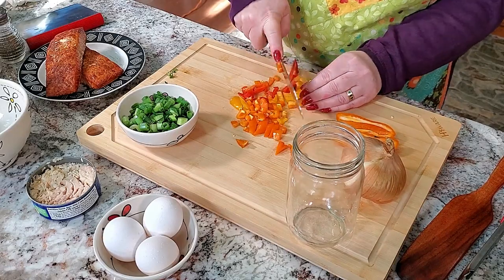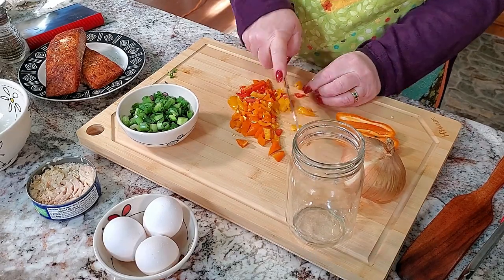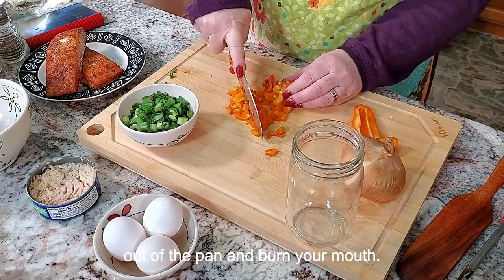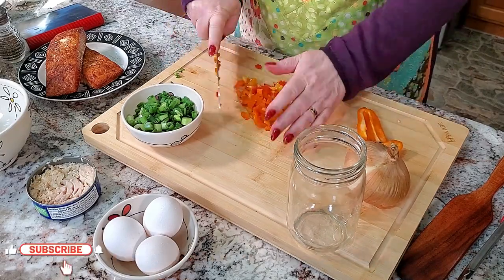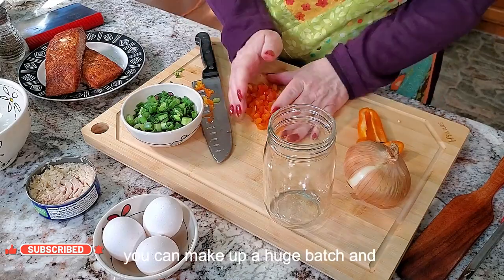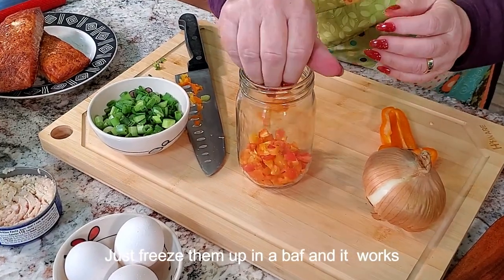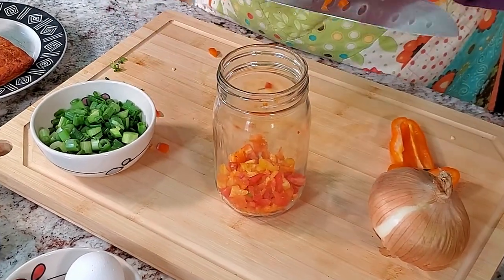The really fun thing about making fish cakes is that number one, you get to eat them hot out of the pan and burn your mouth. But the other thing is that they freeze really well, so you can make up a huge batch, freeze them in a bag, and it works really well.